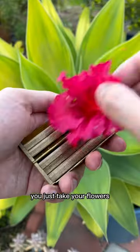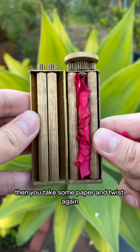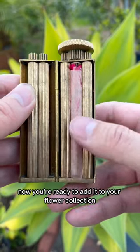You just take your flowers, carefully place it inside the device, and twist. This packs the flower evenly inside. Then you take some paper and twist again until it wraps around the flowers evenly. Now you're ready to add it to your flower collection.